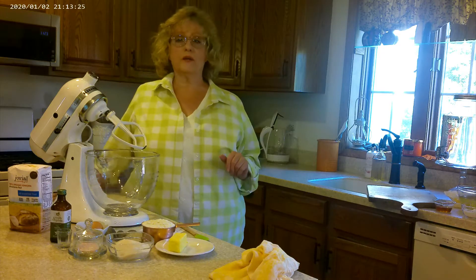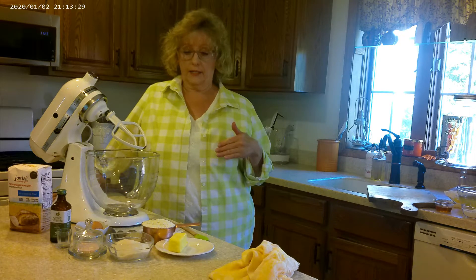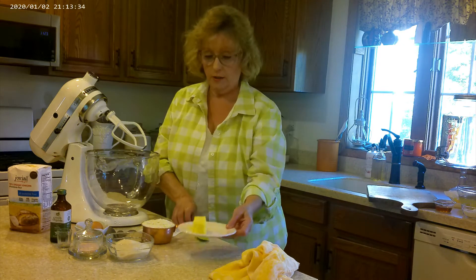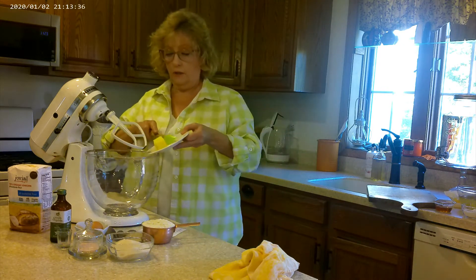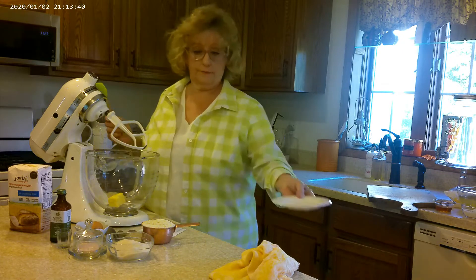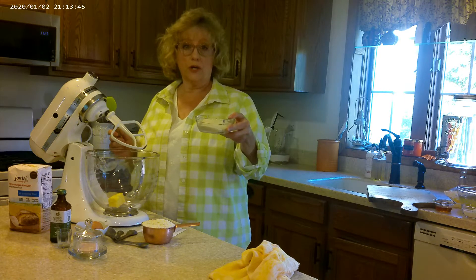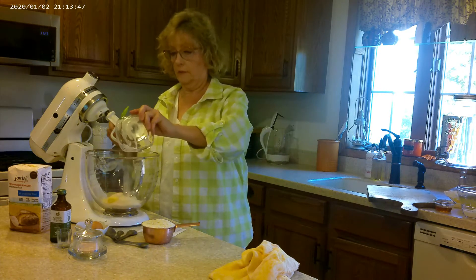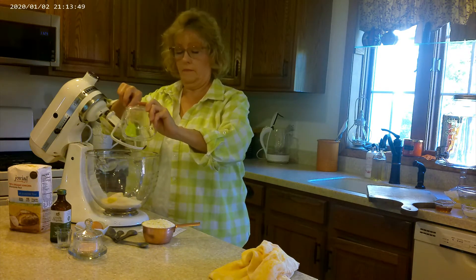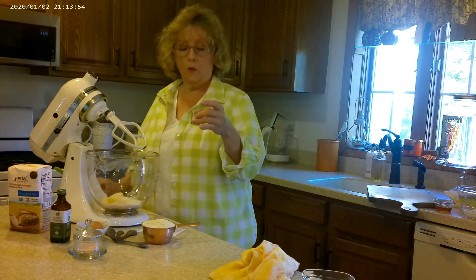Today's recipe — we're going to start with the cookie batter. It's very similar to a sugar cookie batter. Our wet ingredients are one half stick of butter. You can use salted or unsalted, whatever you have. One half cup of sugar — I'm using organic sugar. One eighth of a teaspoon of almond extract.